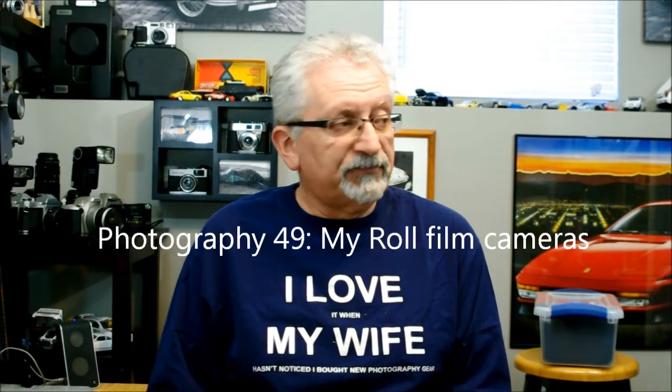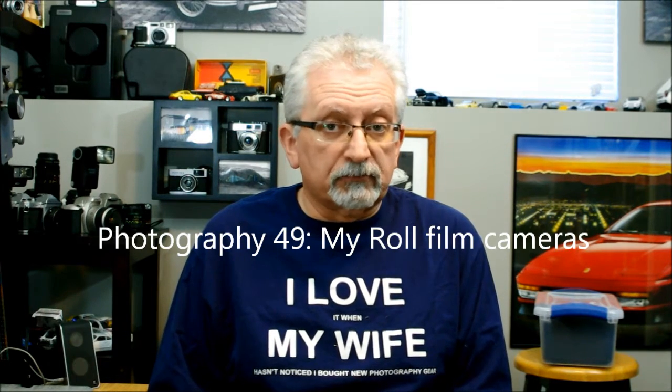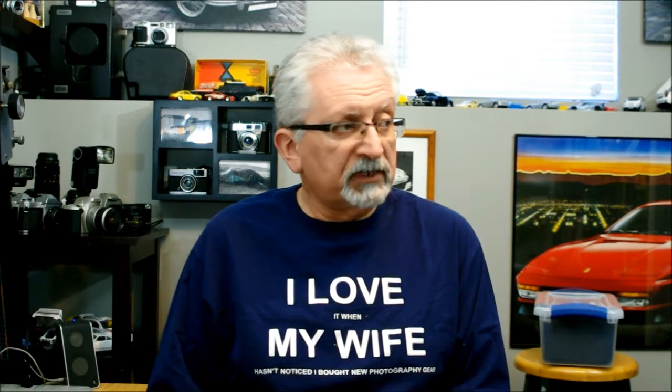Hi there. I've had a request to show off some of the old camera gear I've got around here. I have a modest collection, but some date back as early as around 1929, up to some of the last of the film era cameras and some of the very early digital cameras. So over the course of this video, I will give you a little tour of my museum of sorts. I hope you enjoy it.